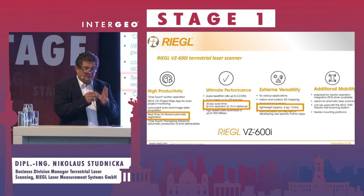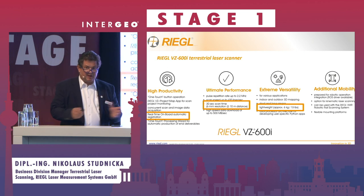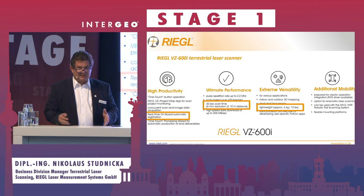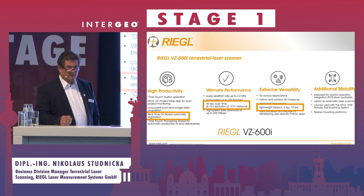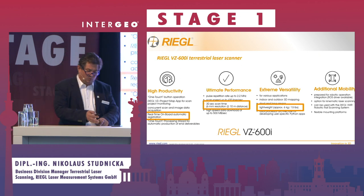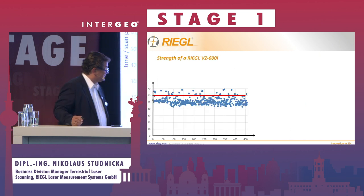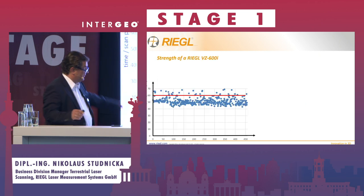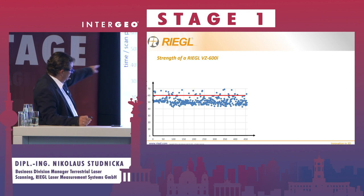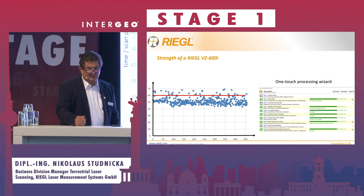The main points are: onboard registration, so you come back to the office and everything is registered — and that's not a pre-registration, it's a real registration. We have one scan position per minute, it's quite lightweight, and you can see almost all scan positions are below 60 seconds. We also have the one-touch processing wizard.